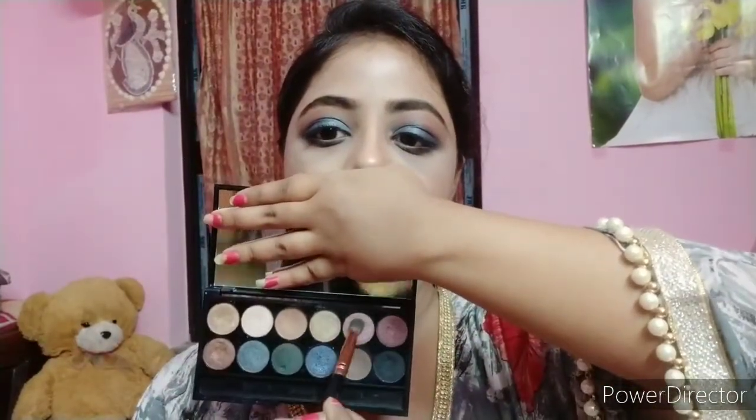I use I Amsterdam liquid lipstick in shade 12 Mistress. It's a beautiful reddish pink shade, perfect for this skin tone. This lipstick is very pigmented and affordable — it is only 100 rupees.